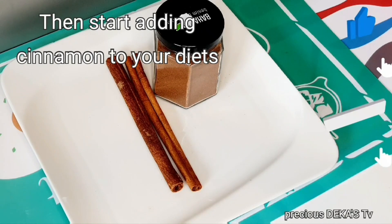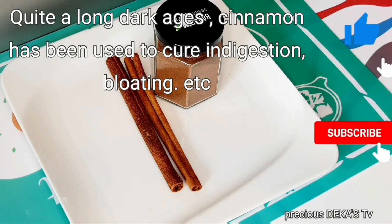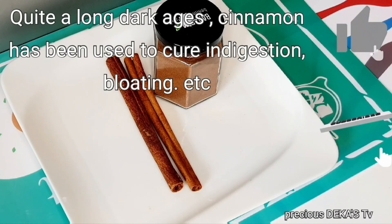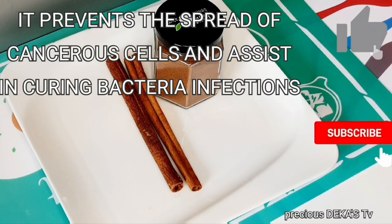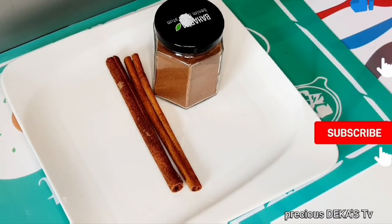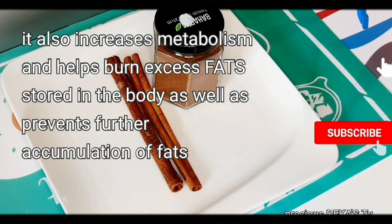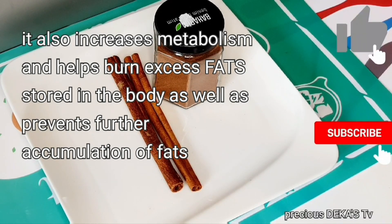For quite a long time, cinnamon has been used to cure indigestion and bloating. It prevents the spreading of cancerous cells and assists in curing bacterial infections. Cinnamon helps in weight loss by controlling insulin levels and suppresses your appetite. It also increases metabolism and helps you burn excess fats stored in the body, as well as prevent further accumulation of fats.